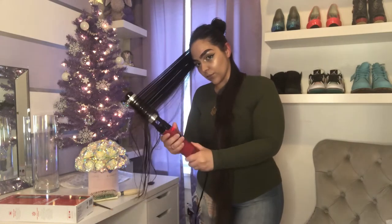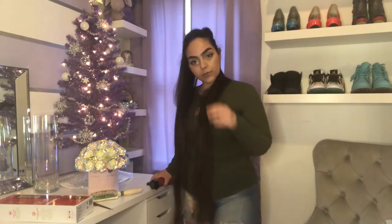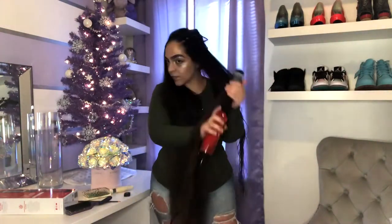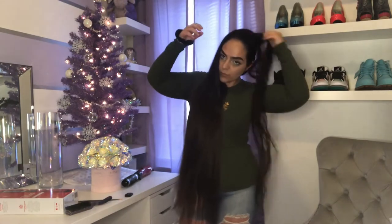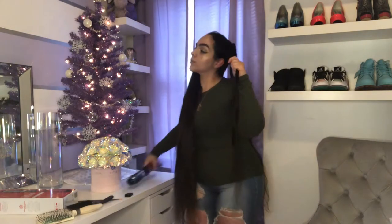Now I'm just going to work around my entire head doing my hair in small sections and speed through this because no one needs to see this in real time. Once I get to the very top section of my hair, I like to blow dry it in the opposite direction that I plan on wearing it. I always flip my hair to the right, so I dry it to the left to give myself a little bit of lift and volume.